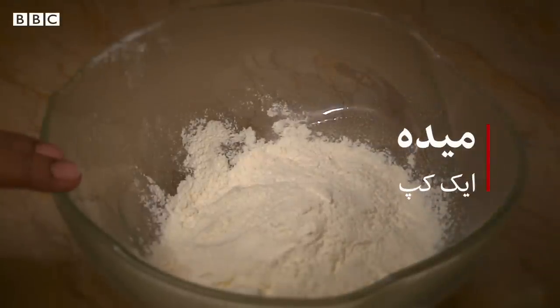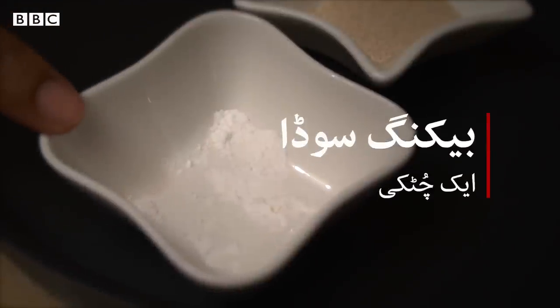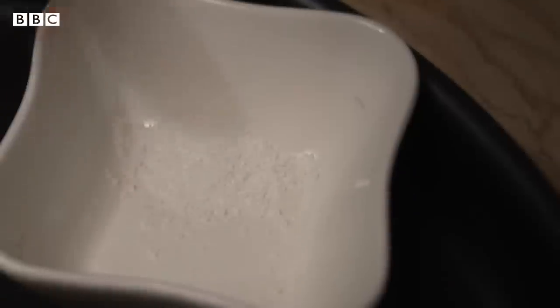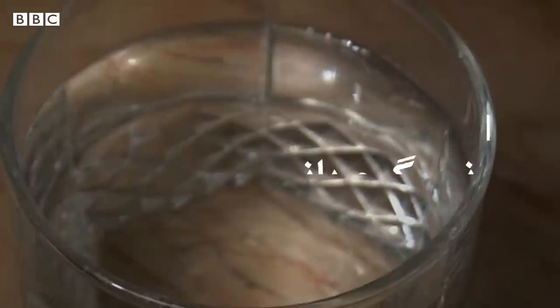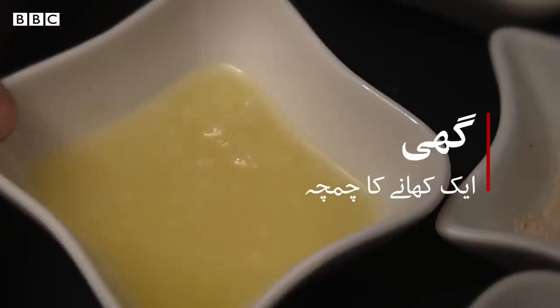We need 1 cup flour, 1 teaspoon of yeast, 1 pinch of baking soda, 1 tablespoon of dry milk powder, 2-3 tablespoons of oil, and some warm water. I also have a mixture of milk and 1 tablespoon of milk.